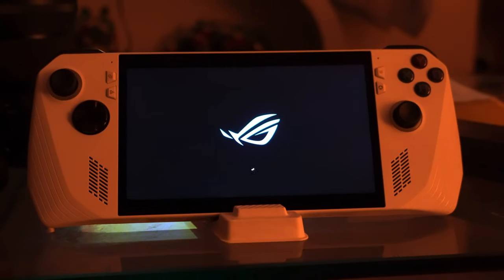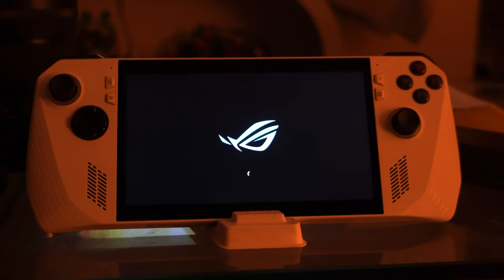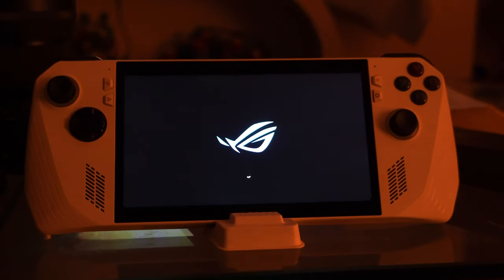What's up guys, today we're going to be doing my review of the ROG Ally after owning this thing for two weeks, so let's get into it.